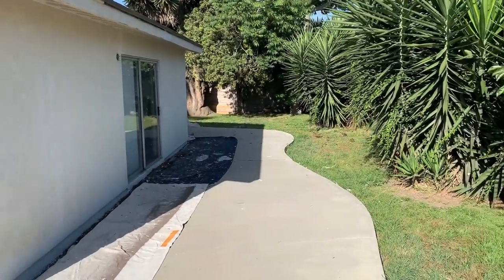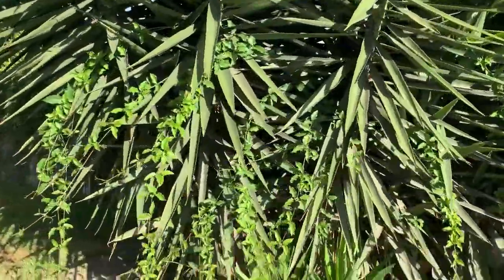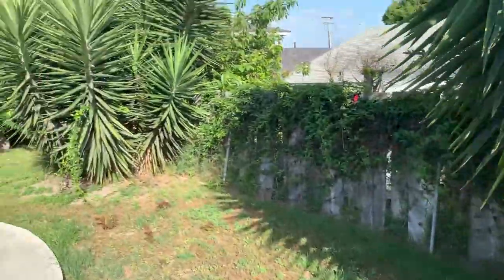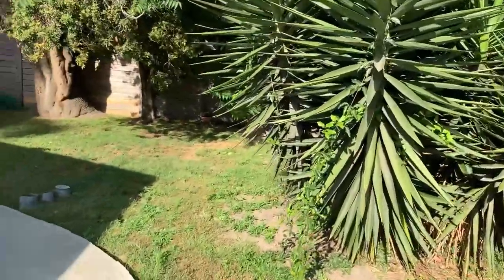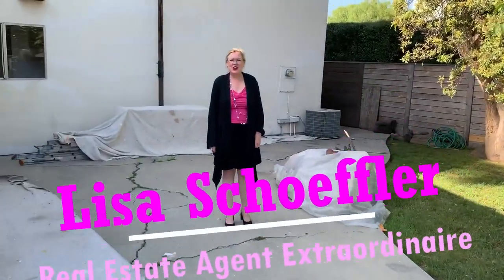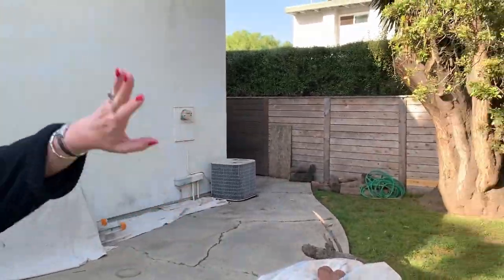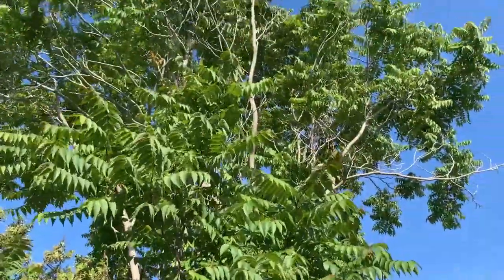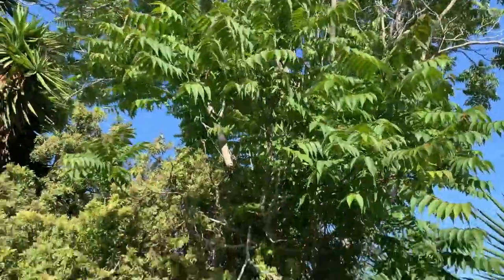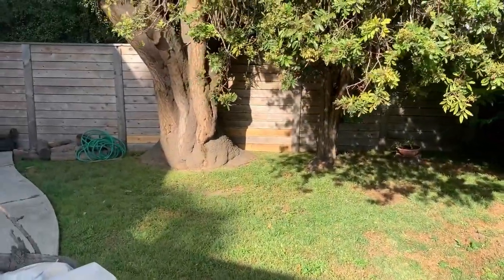Here's the backyard. You're going to be looking at more yuccas that are coming out, more landscaping that's coming out. It is going to be a major transformation on this project. All these yucca trees back here are going, as well as this big tree here — it has runner roots that are causing problems with the patio. It's a big tree, but it's going to come out because it's not the right kind of tree to have around here.